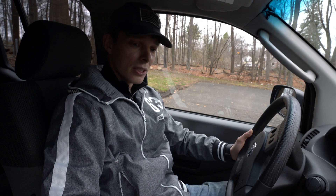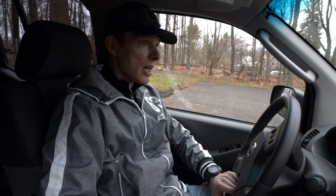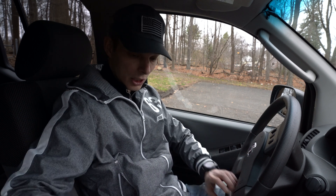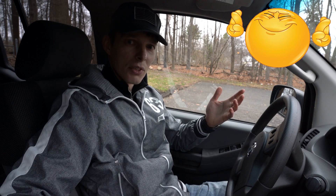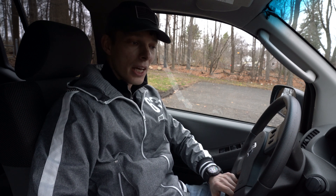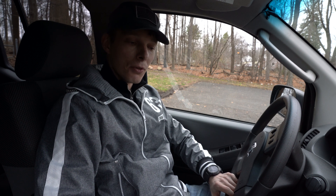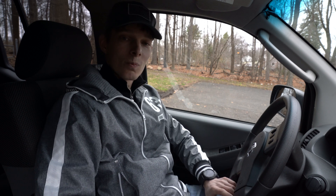This is going to be just like a mini unboxing and first-time use. It's still wrapped — I haven't opened it yet. Hopefully it's not defective. We're going to plug it in, run the app on my phone, and see what kind of codes it reads.